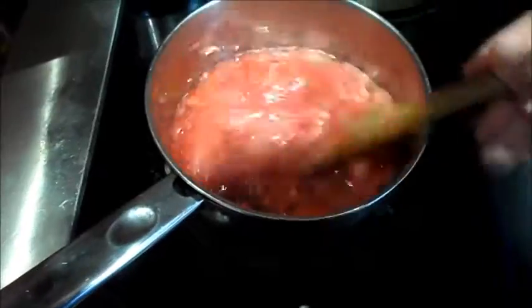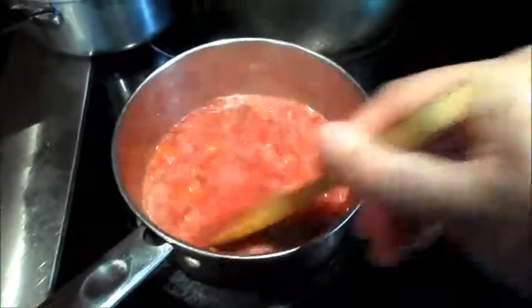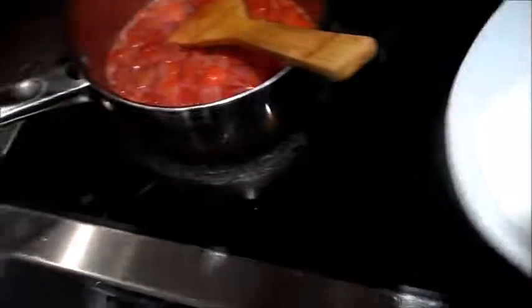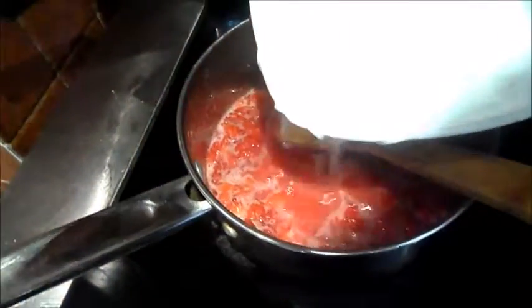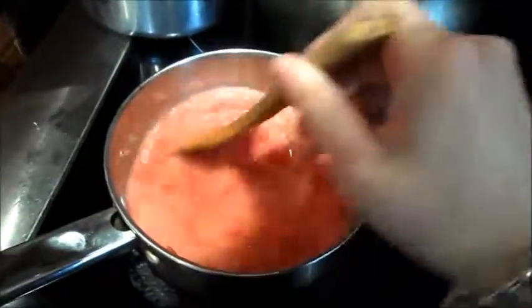My strawberries and sugar are now coming to a boil. I have to add my cornstarch and water mixture to this slowly. And now I have to stir this for 10 minutes, apparently. Which is a lot of stirring.